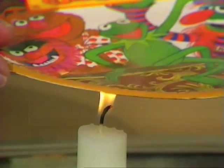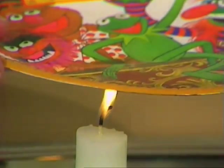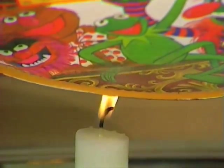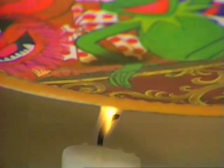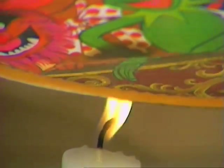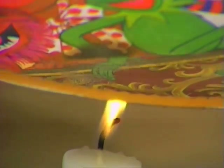And there it is, boiling away merrily — you can see the bubbles. What happens here of course is that because the water is there, the heat that goes into the paper is passed straight on to the water, and the water boils. It'll only be safe — the paper plate will only be safe — while there's water there.